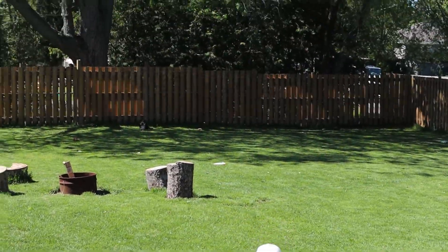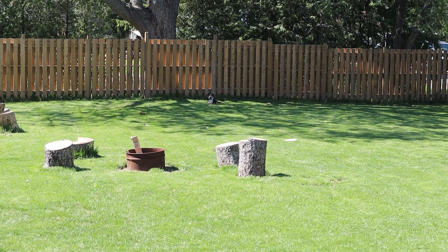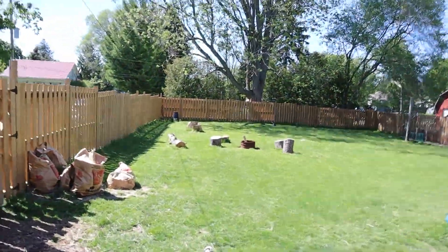The meat birds are all doing okay — eating and doing their thing. The quail are also happy in the long grass.